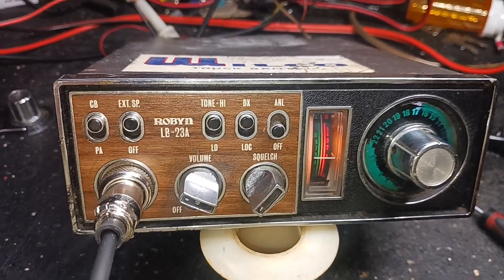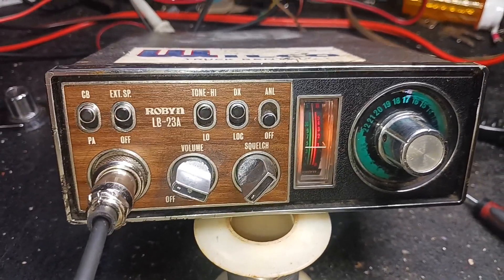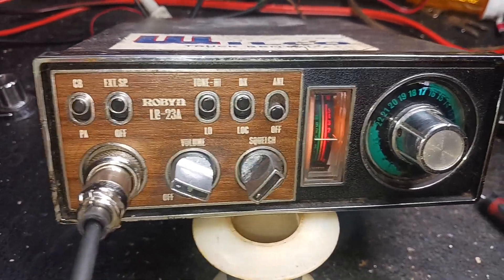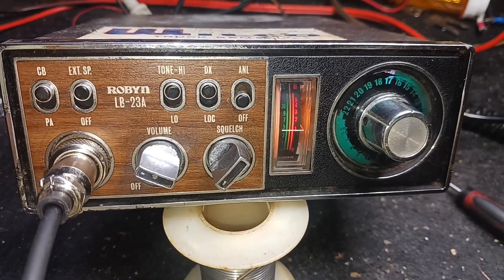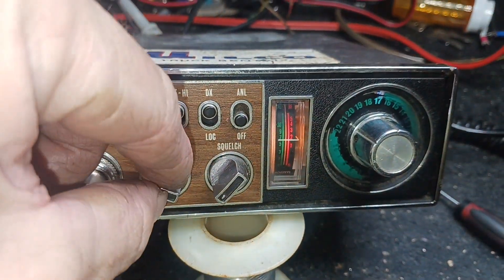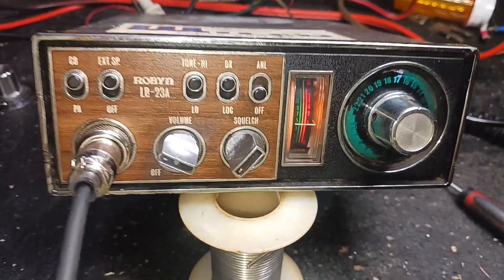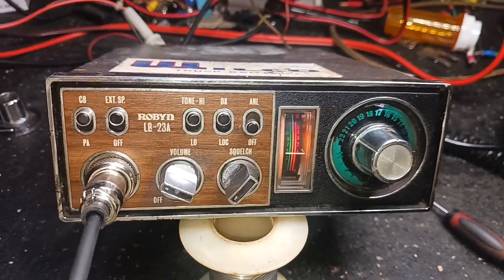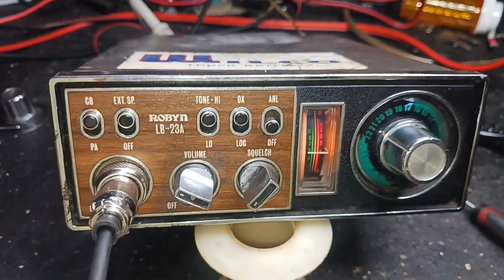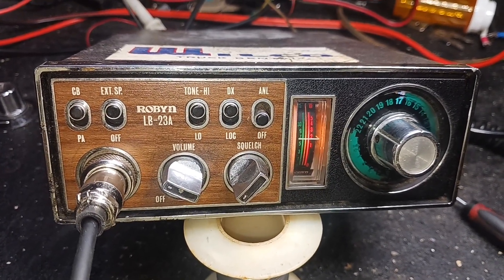Roger. I'm on an old Robin LB-23A that I got off of Ratman there. I went ahead and peaked and tuned it and got her going — she was in pretty bad shape. Roger. Well, I can't hear you that good to really give you a good audio kick. All right, I appreciate that — I'll get back with you a little bit later after it calms down. All right, man, have a good one. I thought you were off frequency, but I think your microphone was just screwed up.